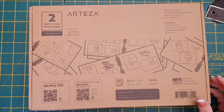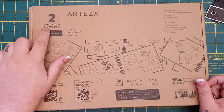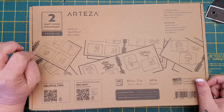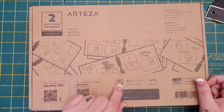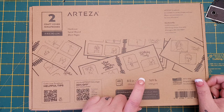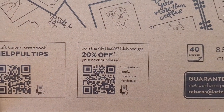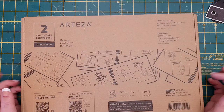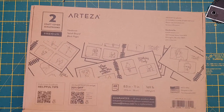So it comes in this brown box - two craft cover scrapbooks. Try saying that fast! Premium hardcover spiral bound with black pages. They are 8.5 inches by 11 inches and they are 250 GSM pages. It also says join the Arteza Club and get 20% off your next purchase. And there's a guarantee - if your product does not perform properly please contact them for a replacement. Let's open this up and see what these scrapbooks are like.